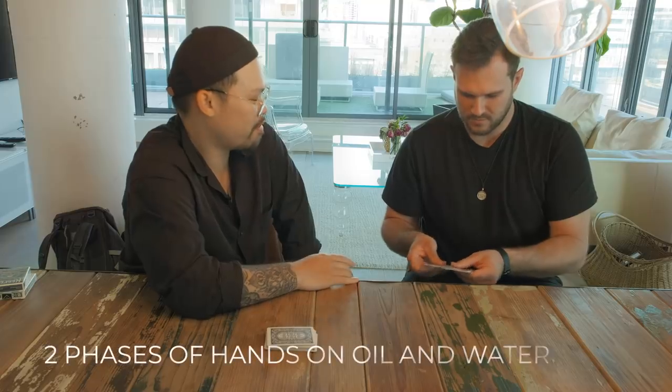This is his version of oil and water and I think it is probably the best version of oil and water I've ever seen.